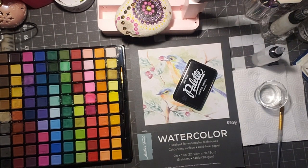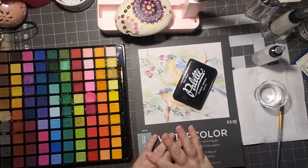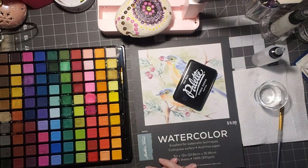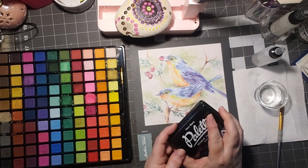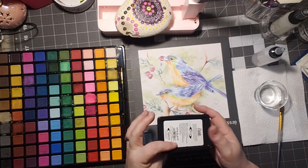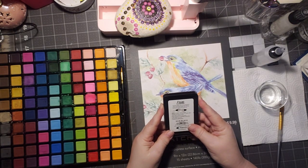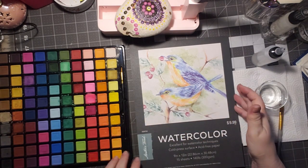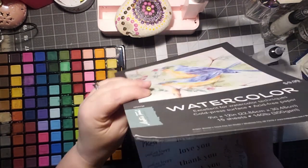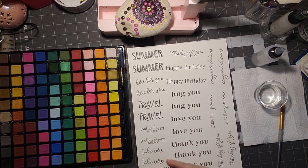Hi, welcome to Pace Crafty Creations! Thanks for taking time out of your day to hang out and chitchat, craft, and create with me. Today I'm coming on with Watercolor Wednesday and I'm using this ink here. It says it's waterproof so I figured we would give it a try — fast drying and waterproof. So I'm working on some sentiments for an upcoming journal and I thought we would give it a shot and see how it comes out.